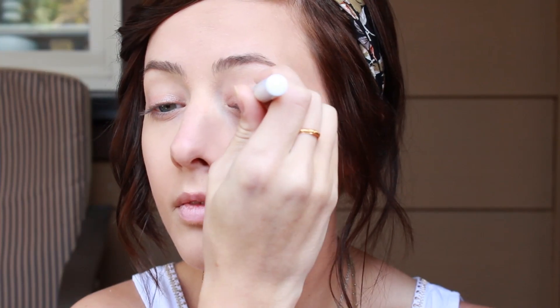Moving on to the eyes, I'm going to take my NYX Jumbo Eye Pencil in the color Sparkle Nude onto my lids. I'm not going any further than my crease with this, and then I'm just going to blend that out with my finger.